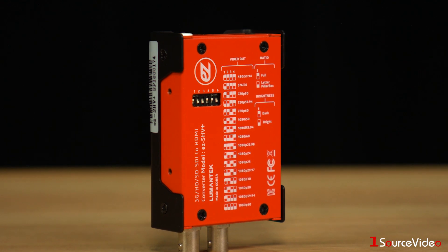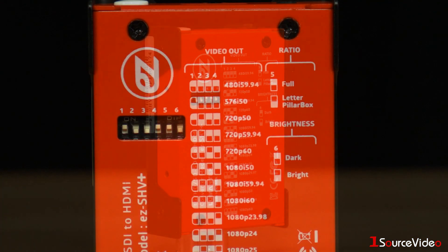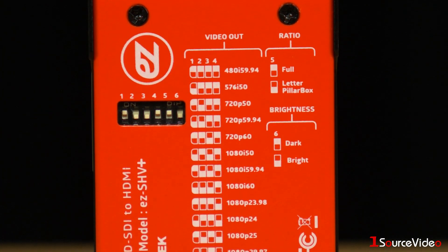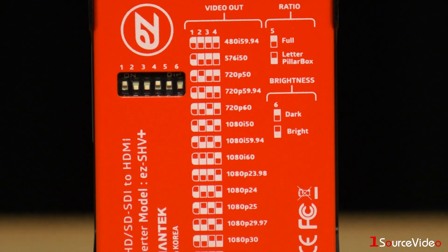The rear of the EZ-SHV Plus has dip switches and diagrams for adjusting the unit settings. This is where you can change the frame rate and resolution, toggle full screen or pillar box, and adjust the brightness of the LCD display.